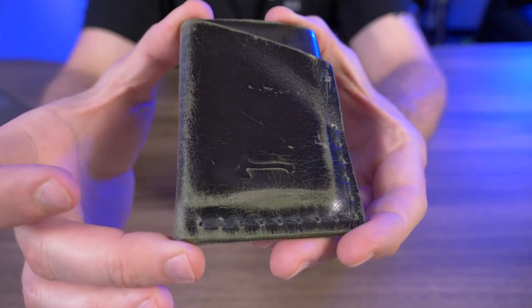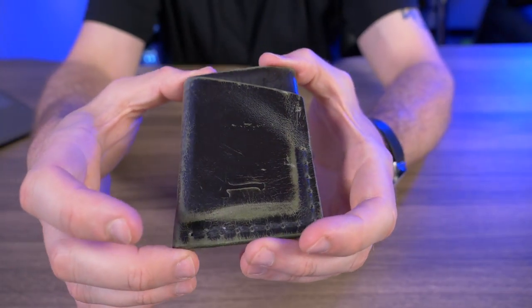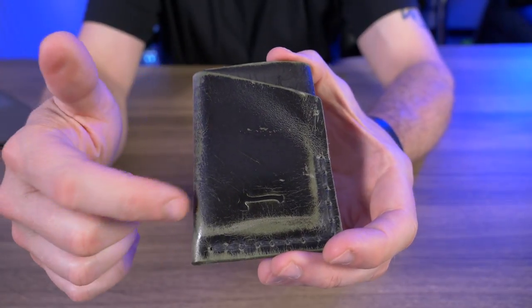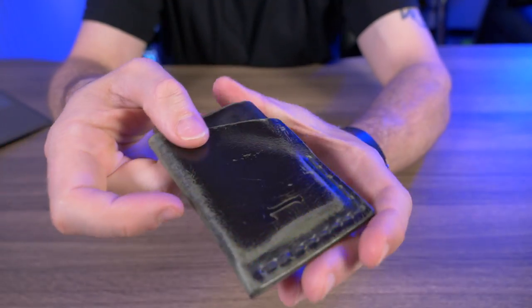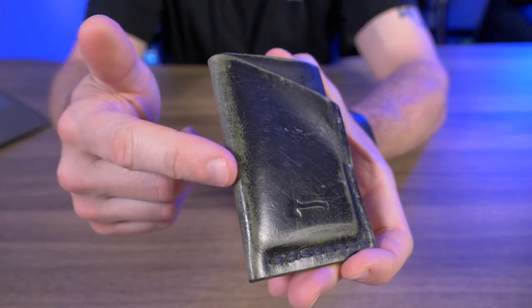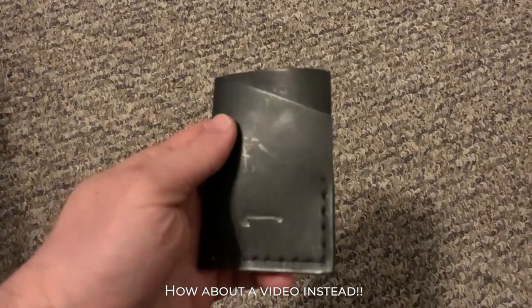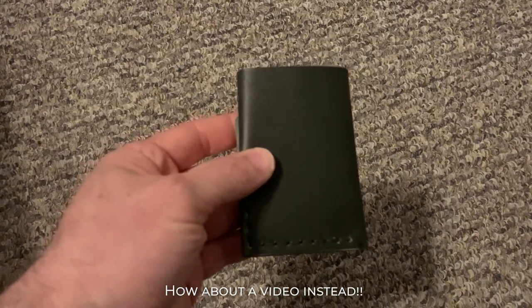This one has that sage color underneath. This is about three weeks worth of wear — I just took it to the Adirondack Mountains and did a lot of trails with it in my pocket, so maybe it's a little more worn than it should be, but I'm loving how it looks. I'll throw a picture of what it looked like brand new on screen — it's just all black — and then three weeks later, this is what you get.